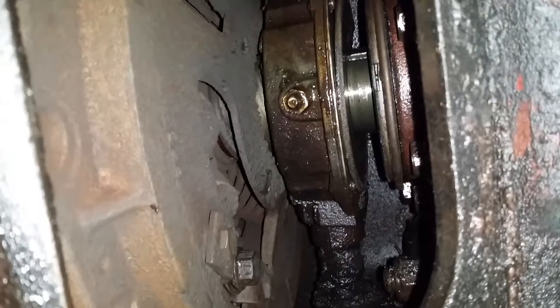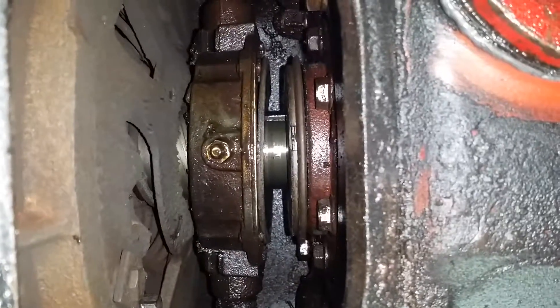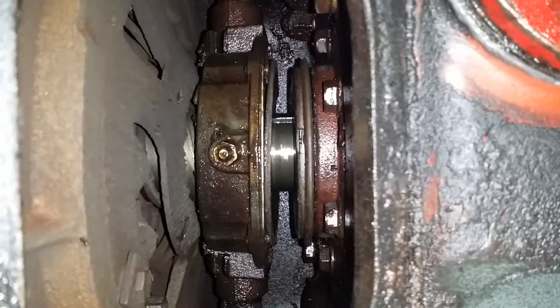Today I'm going to show you how to check your clutch and make sure it has the proper clearances and see if it needs an adjustment. First, you want to check to see if your throwout bearing and your clutch brake has the proper clearances.